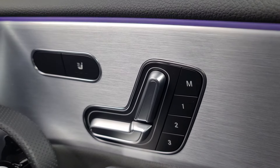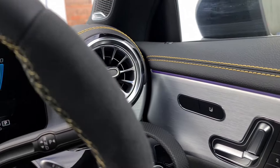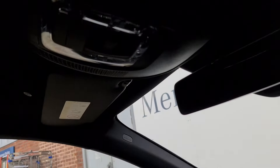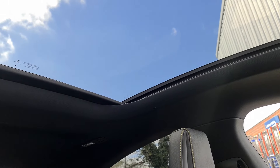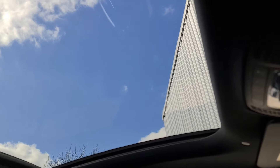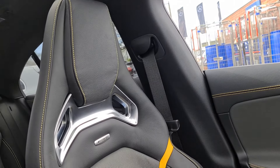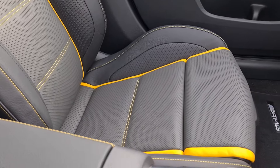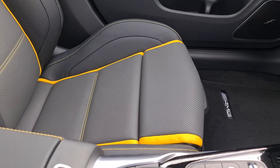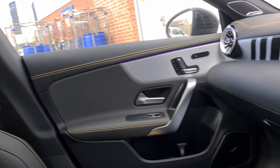Over here we have the fully electric memory seats with three different saving positions for the front passengers. This being the Plus model, we also have a lovely panoramic sunroof — absolutely huge, providing loads of light to everyone in the car. And we've got the AMG performance seats finished in grey pearl with the lovely yellow contrast stitching, as you'd expect on the CLA 45S Plus.